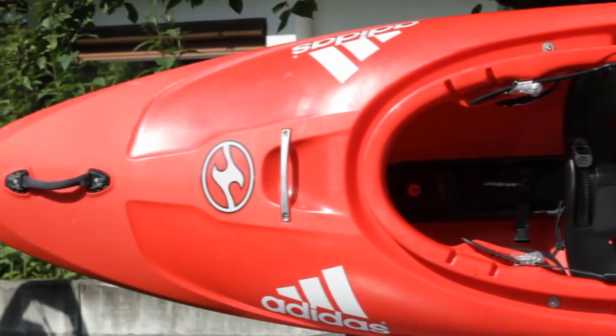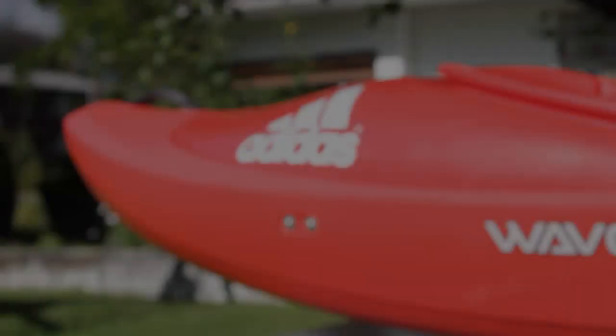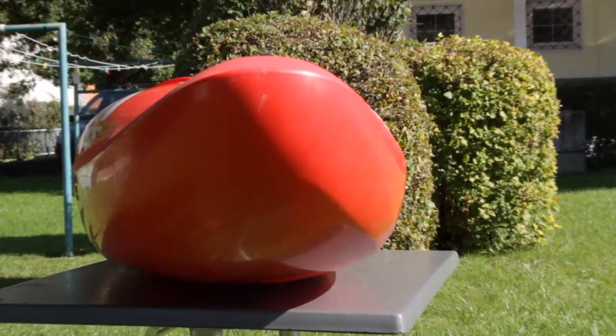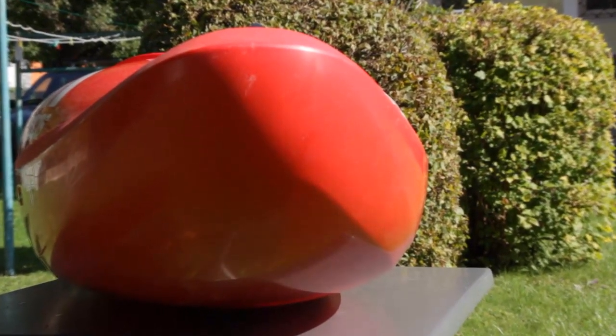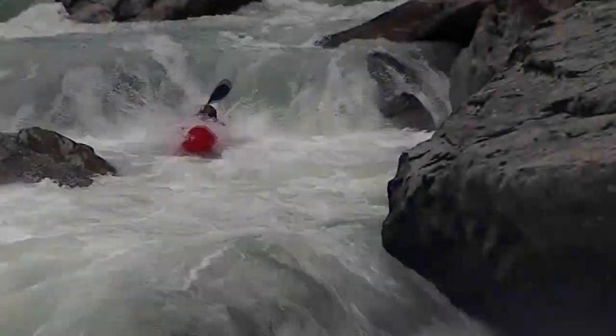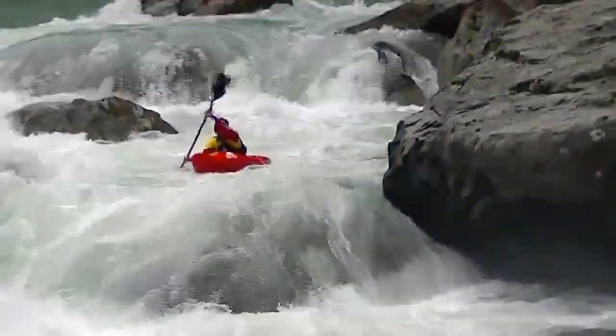One of the main innovative features of this kayak is the very high nose. This feature allows beginners to just paddle down the river without worrying too much about punching little holes and little waves, and also for advanced kayakers it makes it much easier to punch and to land from waterfalls and slides.